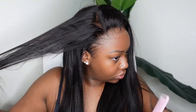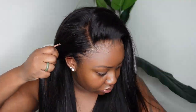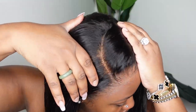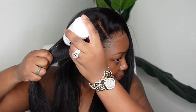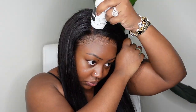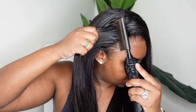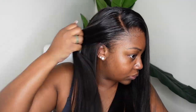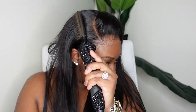Here I'm just sectioning out a C-curved part. We're doing a half up half down with a little bang in the front, but you can definitely wear this bone straight down if you'd like. I would like to get into doing more styles on this channel because I'm just more of a simple middle-part girl — I don't experiment much with styles.